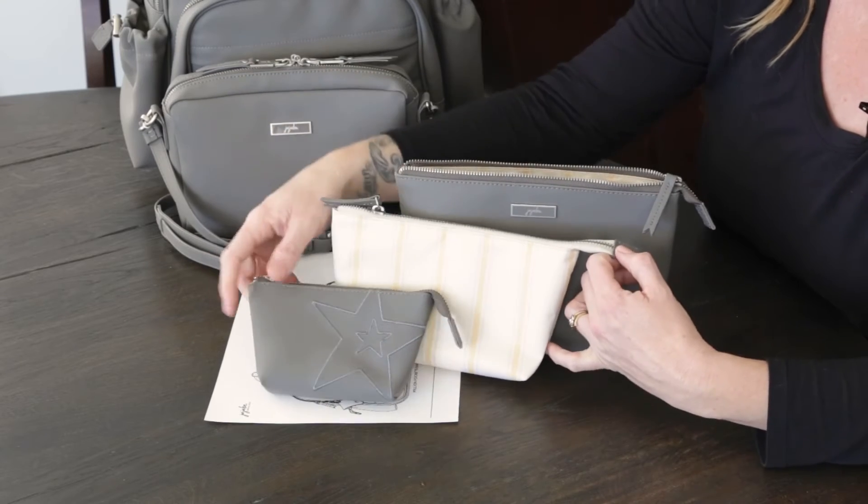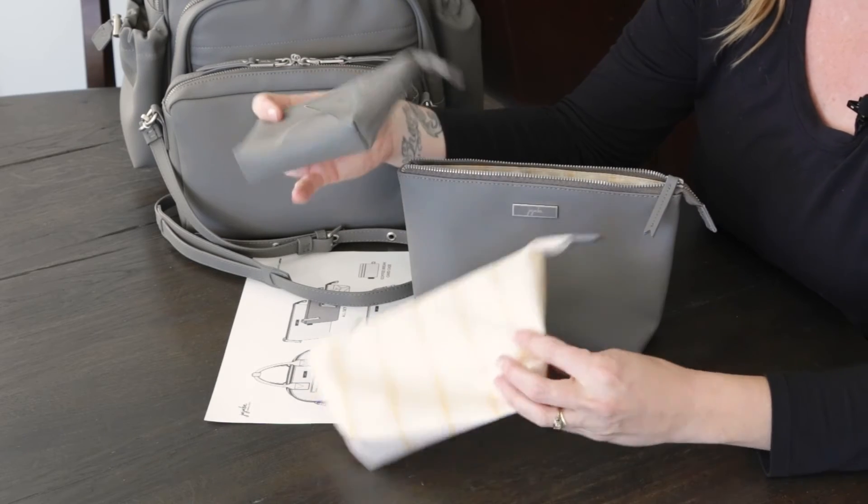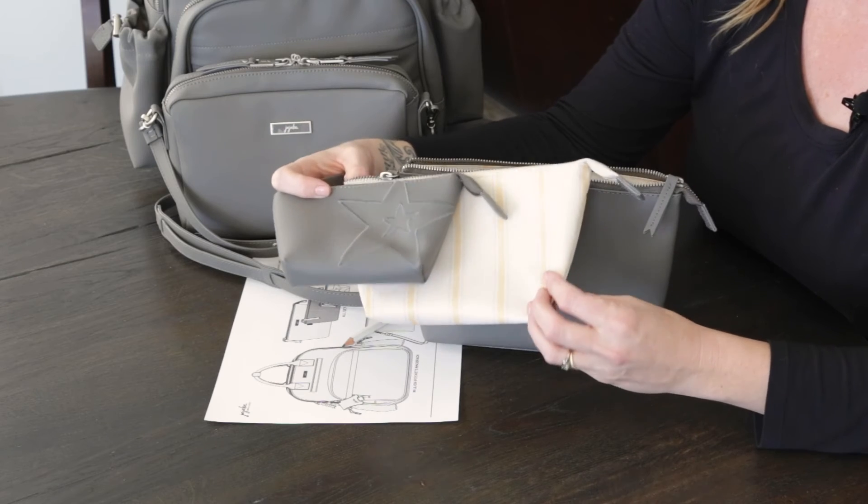They have beautiful metal zipper hardware, we've got our signature star embroidery on the front, and everything's machine washable — so it's just another great packing system for parents.